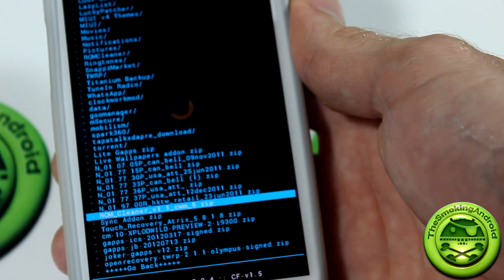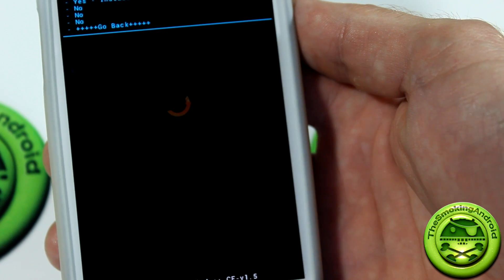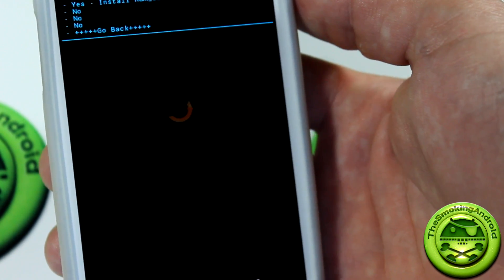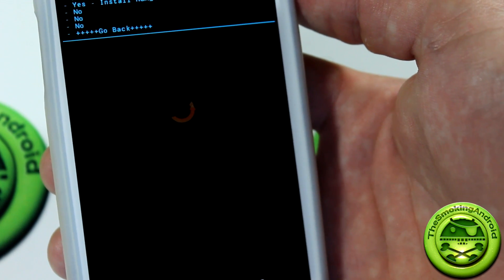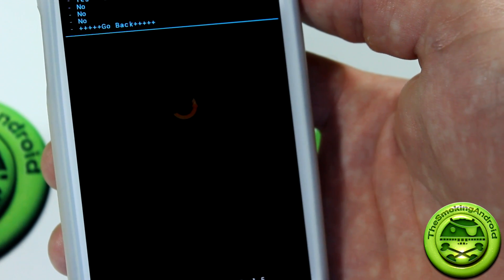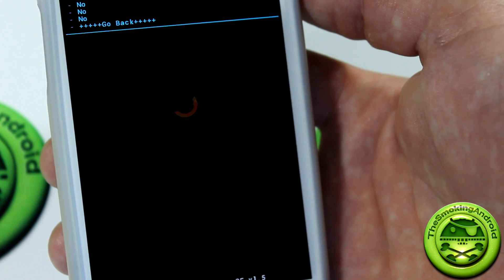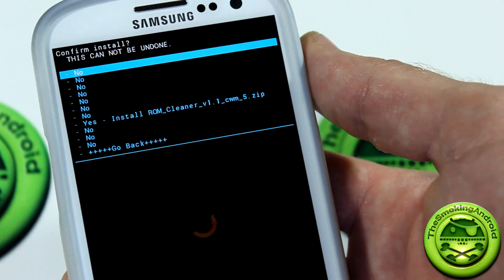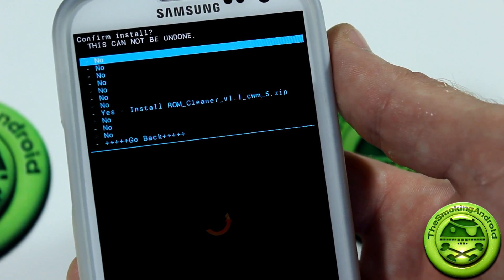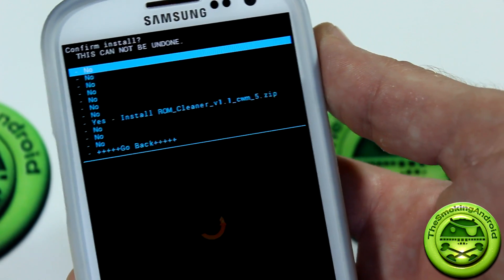One thing I did want to mention is that this is available for multiple devices, not just the Galaxy S3. A quick list: you've got this for the Desire HD, the Sensation, Incredible S, the GeneX, the TF201 1X, the 1S, the Galaxy S3, and the EVO 4G LTE. Now, if you want this available on more devices, I strongly encourage you to fire off an email or a private message on XDA to the developer, and I'm sure he might be willing to work on adding your device to the list.